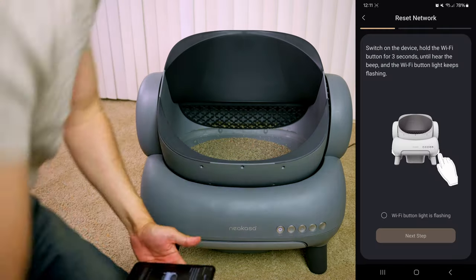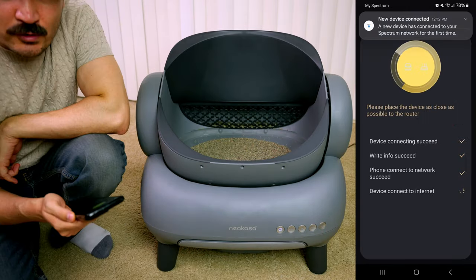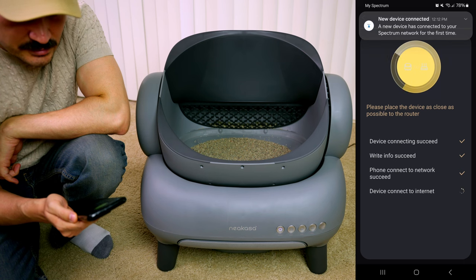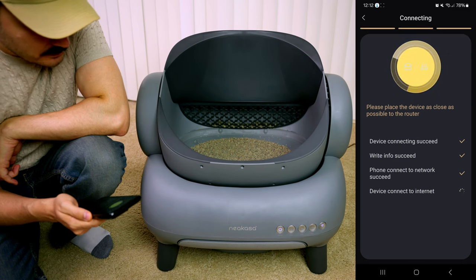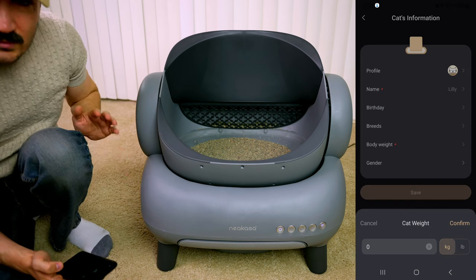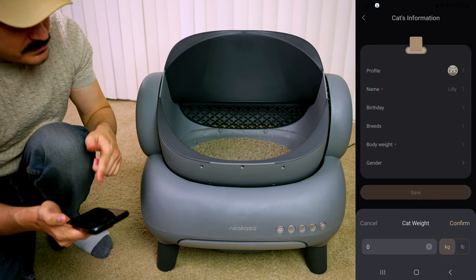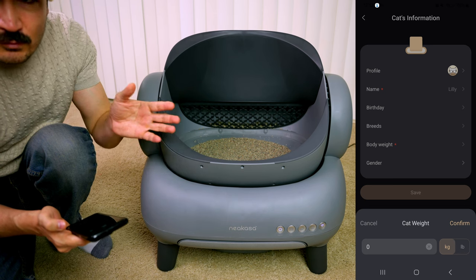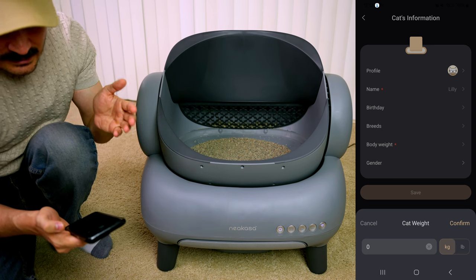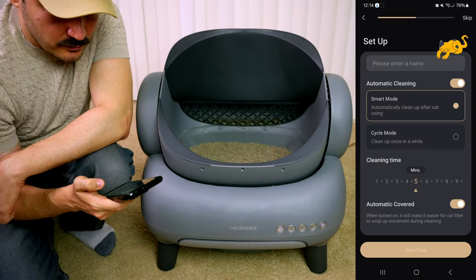We're going to select the M1. I need to hold the Wi-Fi button for three seconds. If you go to travel or anything, you can just control the robot litter box using the app. We need to add our cats — this robot has a weight sensor, so the body weight helps differentiate between multiple cats. If we put in 18 or 19 pounds, it's going to know based on the weight which cat it is.